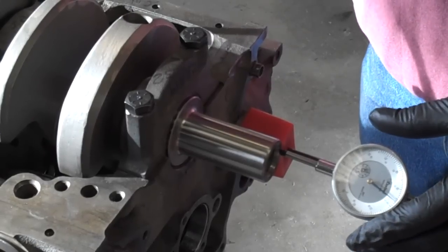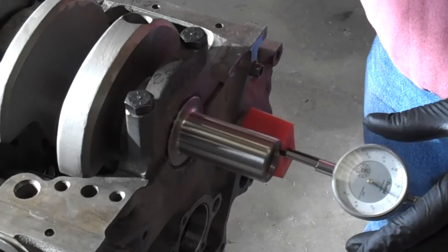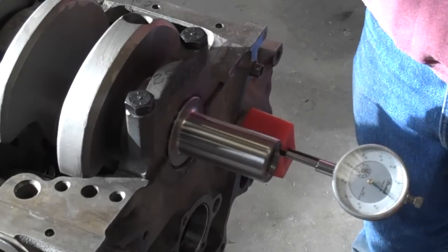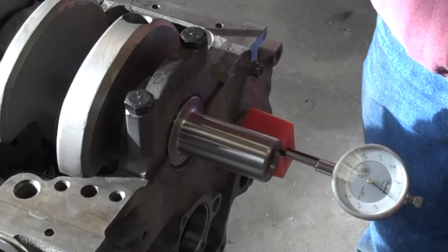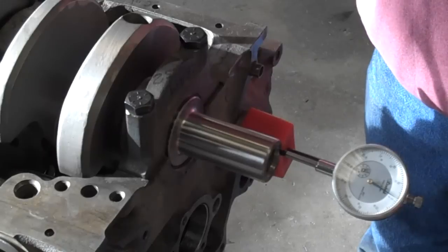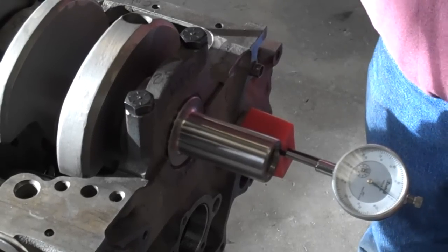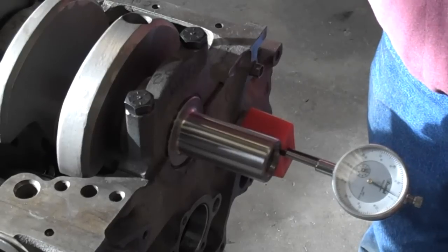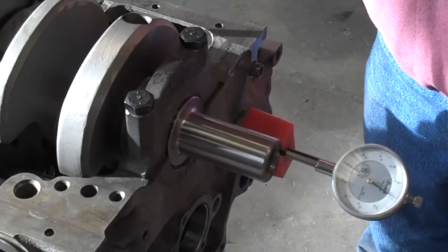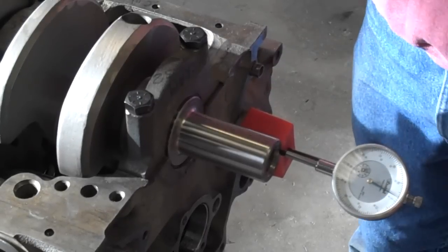We're going to push the crank to the rear and now forward. When you're moving this crank, you don't have to give it a lot of force — just a little bit of pressure to move the crank is all you need. At 180 degrees, I'm showing about the same thing. You wouldn't normally expect to see a change there, but you want to check it anyway. So that's the crank end play.